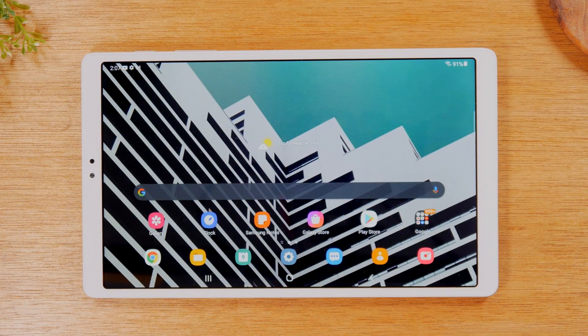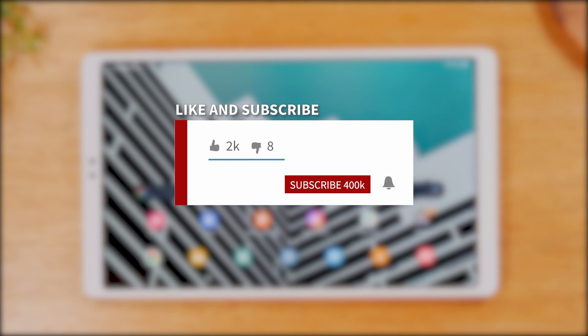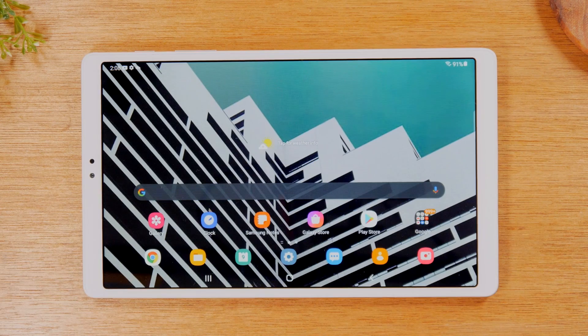Hey everyone, thank you for joining us today. If you want tips on all the mobile technology coming out and learn cool tips, tricks, and hidden features, make sure you hit that subscribe button down below and tap the bell to turn on post notifications so you'll be notified every time we post new videos. Today I'm going to walk you through how to take a screenshot on your Samsung Galaxy Tab A7 Lite.